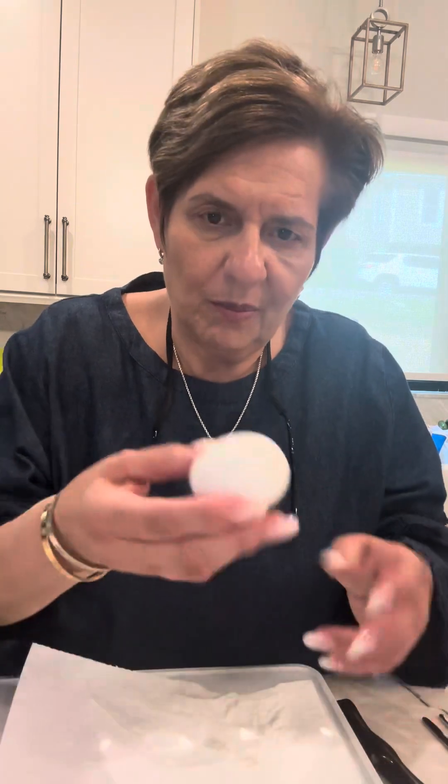OMG, sorry, I was talking with my mouth full. Got to try this — how simple was that? Great lunch. You keep it in the refrigerator. It's delicious. Try it. Love you guys. Remember, be kind.